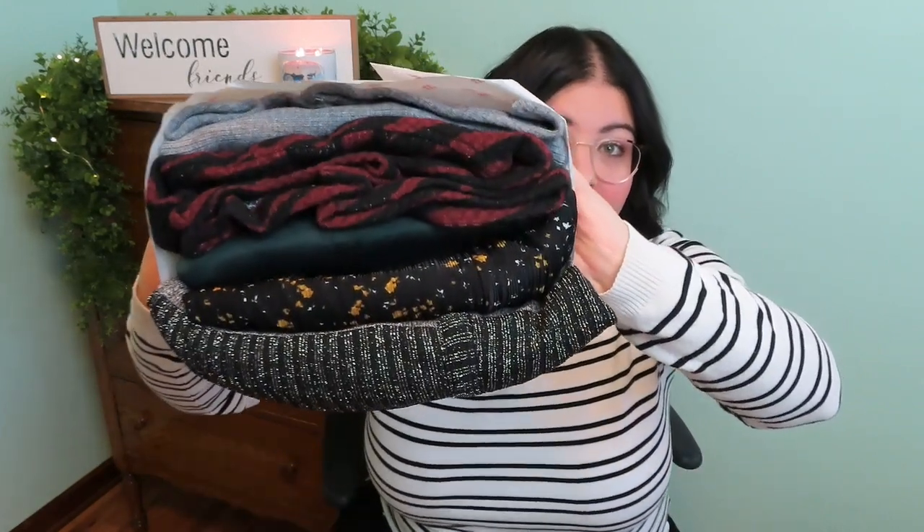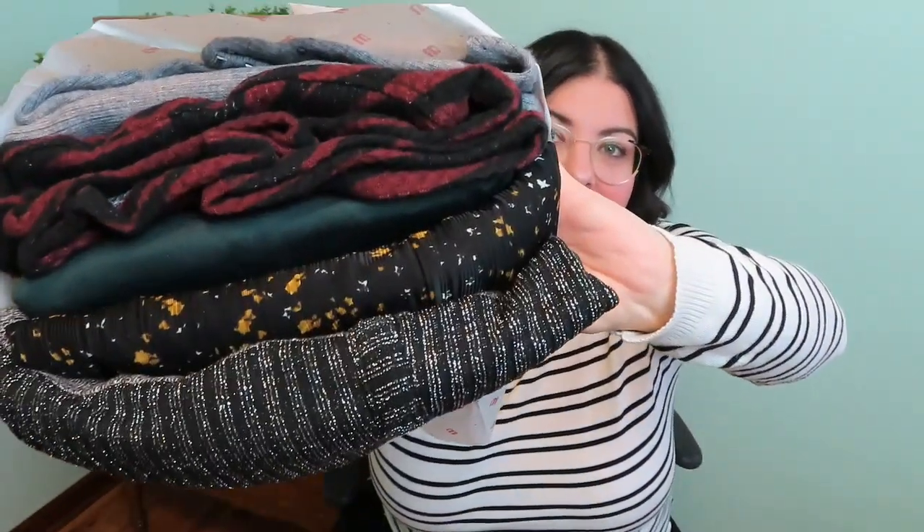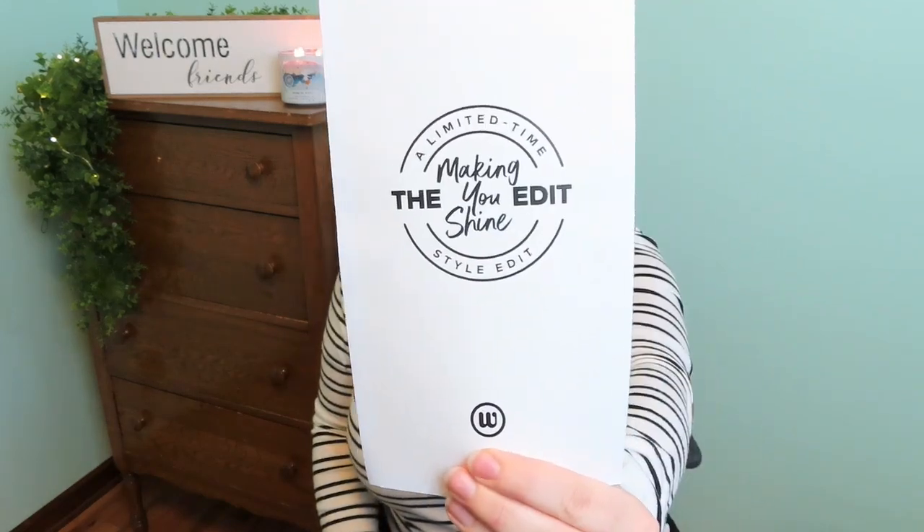I always rip the tissue paper when I try to unpack the bundle, so I'm just going to flop it over. We're getting the first look at the bundle. Oh, that's pretty from what I can see so far. There's like sparklies, there's like a pattern, I see some studs in there, so I'm excited. The cute little sticker says 'styled for Rachel.' The edit is called Making You Shine — the Making You Shine edit.